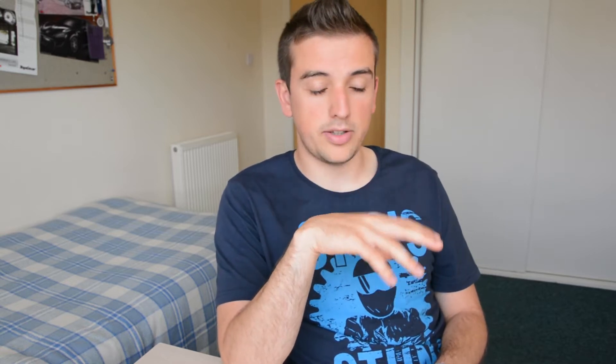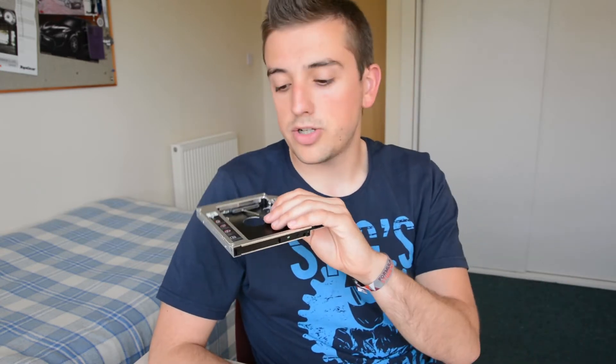Hello everyone and welcome to another video. This is part two of the laptop upgrade series and what we're going to be doing is upgrade the computer by installing an SSD drive. My plan is to mount the SSD where the mechanical hard drive currently is, because that SATA port has higher throughput, allowing us to fully utilize the SSD's potential. We'll then fit the mechanical hard drive into a caddy which goes where the DVD drive used to be.